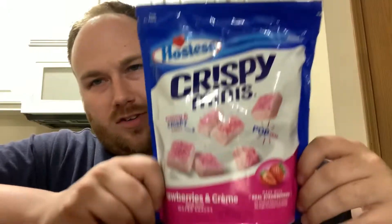Welcome back guys! Tonight we've got a taste test of Hostess Crispy Minis — those strawberry wafer crackers that we all loved as a kid. They come in chocolate, vanilla, and strawberry flavors, all in a bite-sized form. I've never seen them before, so I guess they're new.